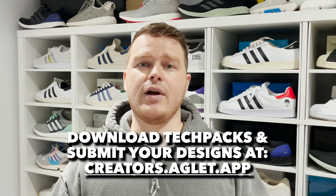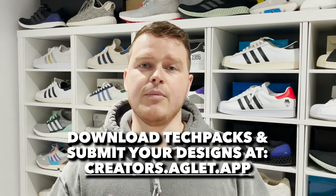And as I mentioned before, once you've finished, head back over to creators.aglert.app, submit your design and then cross your fingers and hope that yours is selected. I appreciate your time, good luck and I'm looking forward to seeing all the sneakers that you create. See you later.